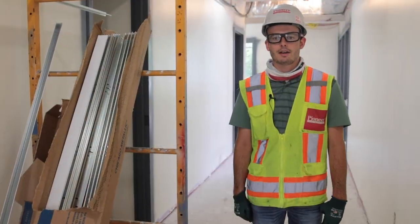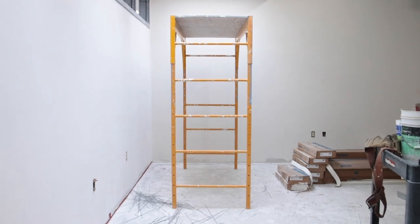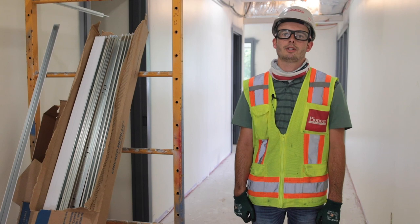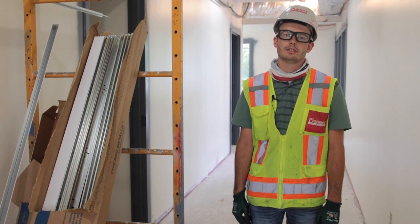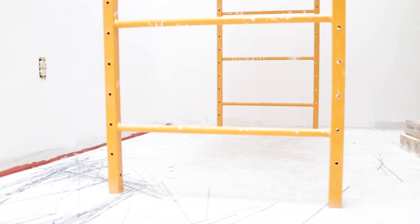This week's AP video we're going to talk about the Baker scaffold. There's a few things we need to be looking at when we're using it. Number one, what height is the deck set at? By OSHA standard you do not need fall protection on scaffold until 10 feet. However, Pioneer's policy is to use guardrail or tie off above six feet, no matter what you're doing.